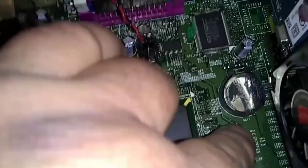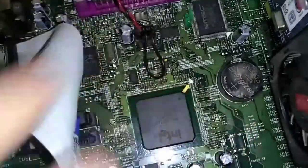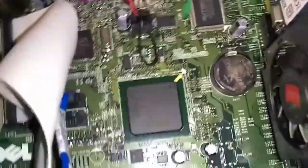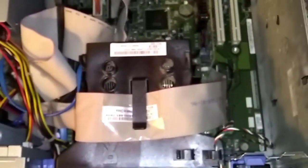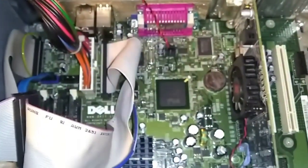Now get your new battery and come back over here. Make sure you can read the 'Energizer' label — or whatever battery it is — with the numbers facing up. Just push it in and that's it. Then just put your cover back on the way we took it off.